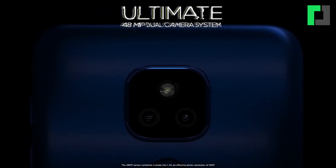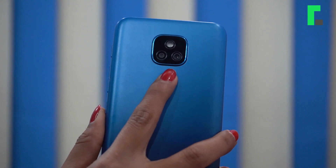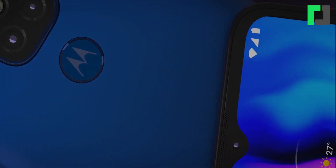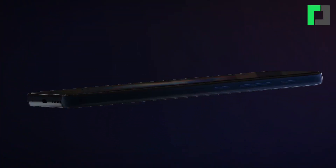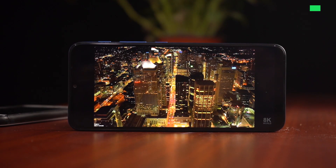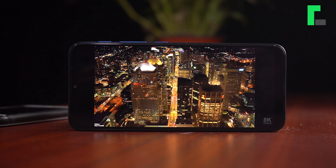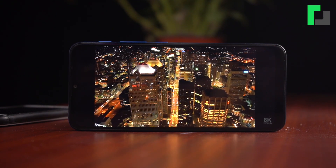It has a square-shaped camera module on the rear. There is a fingerprint scanner integrated with the Motorola logo. The fingerprint sensor works well and unlocks the phone quickly. On the front, there is a 6.5-inch HD Plus LCD screen with 720p resolution.